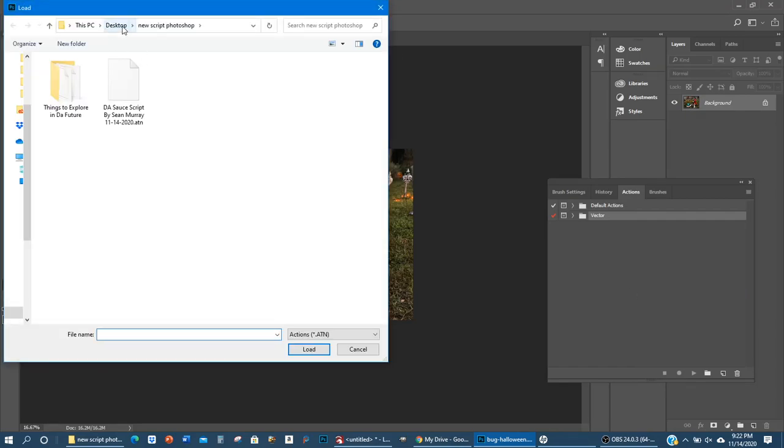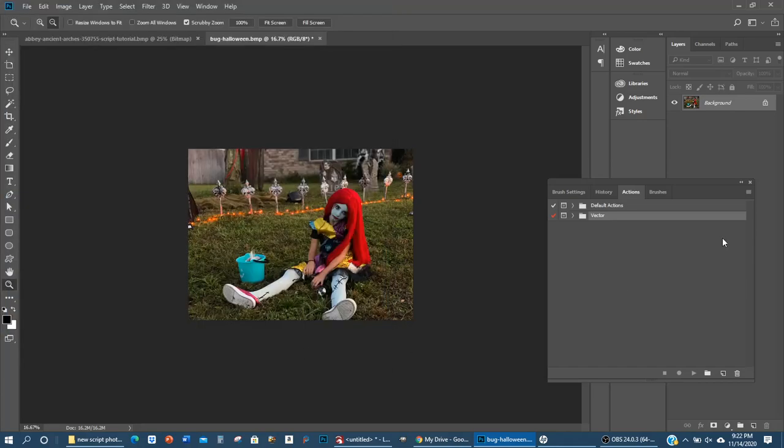I have a Desktop folder called New Script Photoshop and here's the script — this is exactly what it will look like for you as well. It ends in ATN. Press Load and it will pop up right there. Now we already have our image size set to 250 DPI.